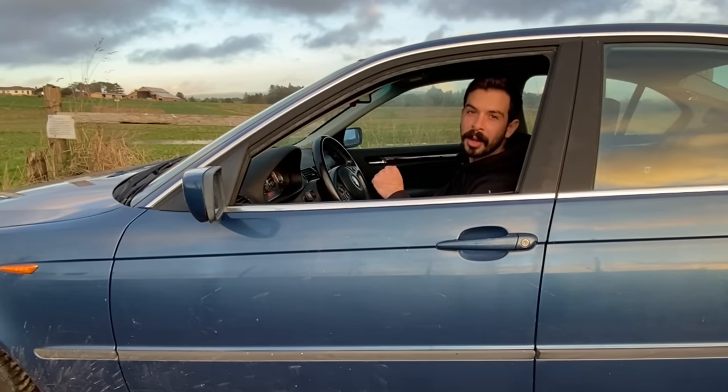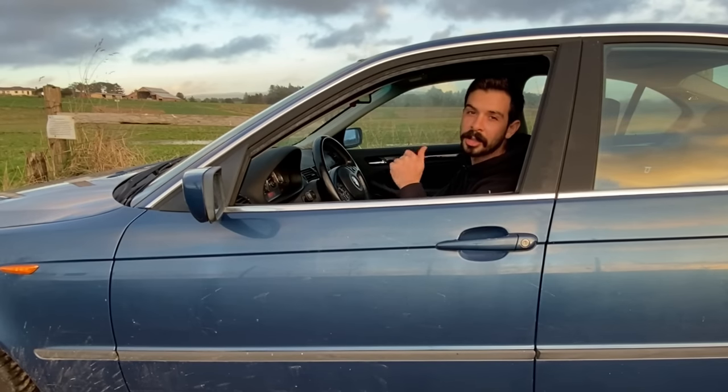I bought this BMW for 500 bucks and got her back on the road again after four years of sitting broken. Let me show you how I did it.